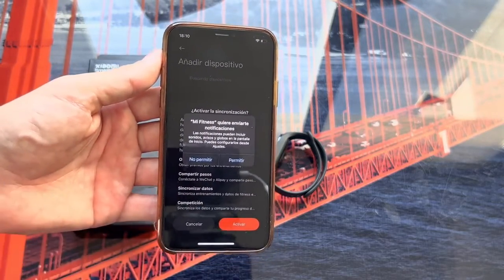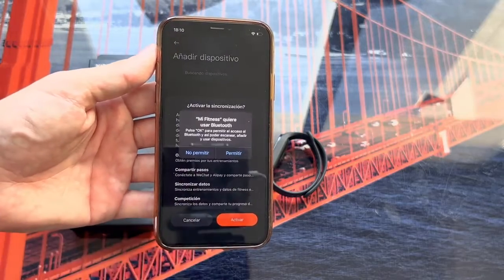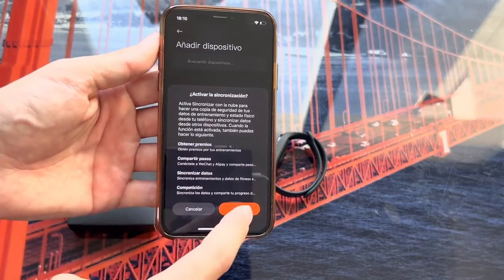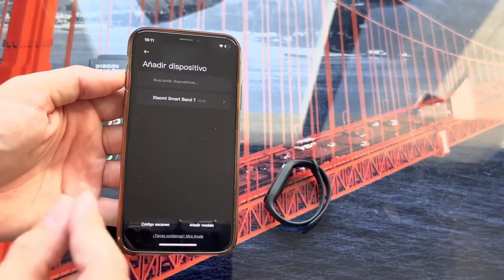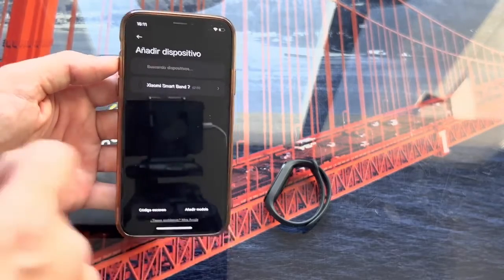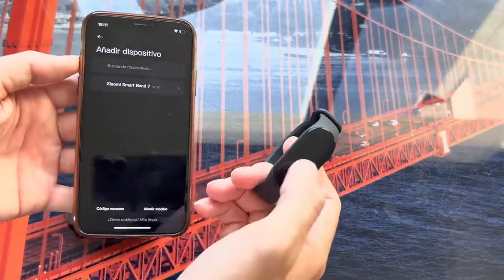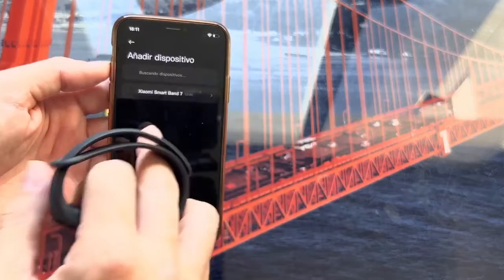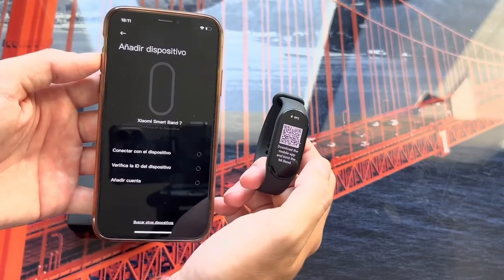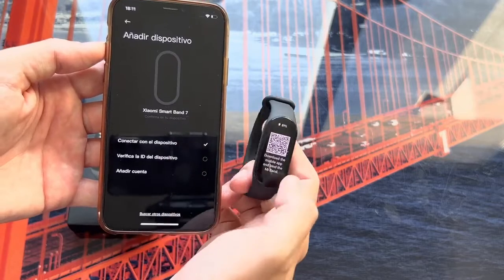Notifications start popping up — for all of these we are going to give Allow. Allow Bluetooth, enable synchronization, activate synchronization. After just a few seconds — no more than four — we can see the Xiaomi Mi Band 7 appear. We simply click on the Mi Band 7 and it will start to synchronize, first connecting with the device.